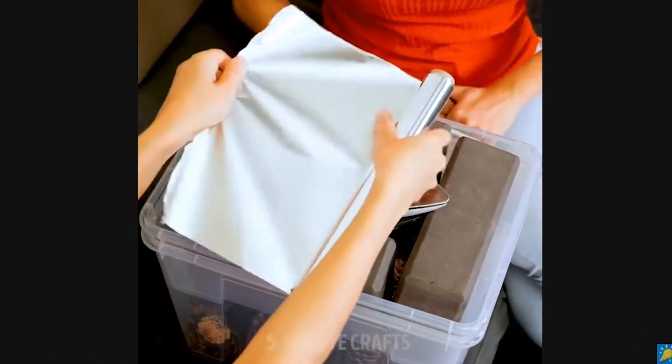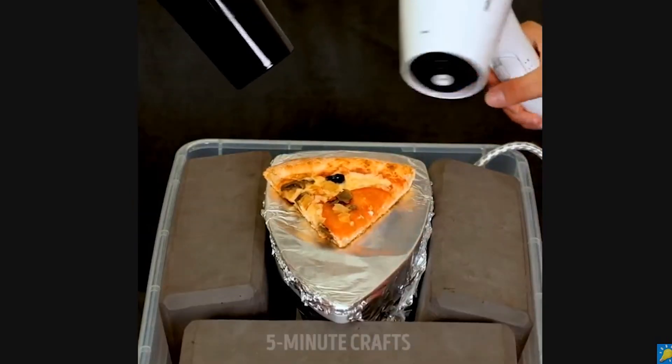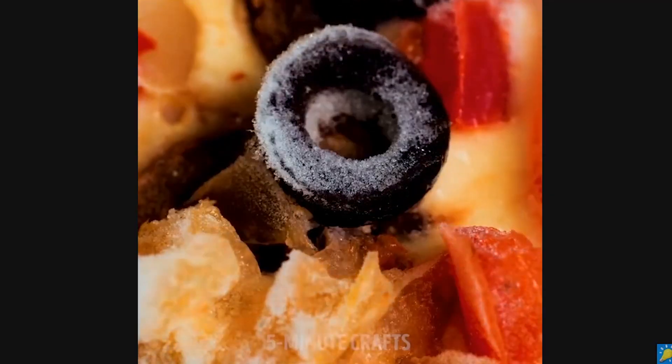So first, look at this clip: how to defrost a pizza? Doesn't look very safe — it's in a plastic container. They're heating up an iron and using it on the food. Just use a microwave. If you're telling kids that they should do this, it's not a very good idea. Safety hazards, right? Defrosting a pizza with an iron is something that Ricky from Trailer Park Boys would do, and if it's something he would do, it's not a good idea.